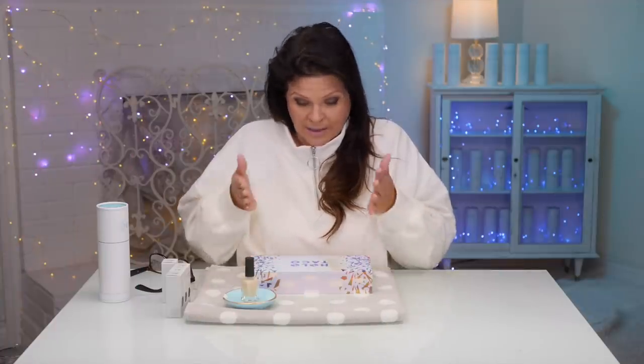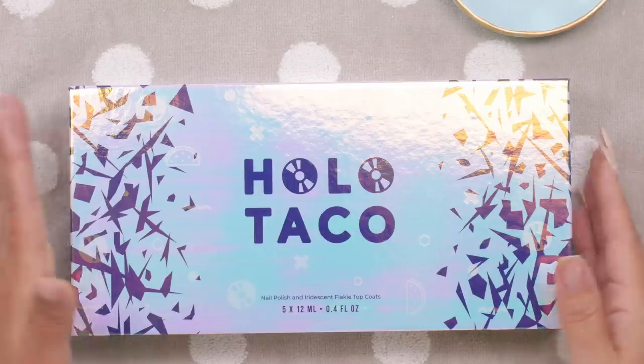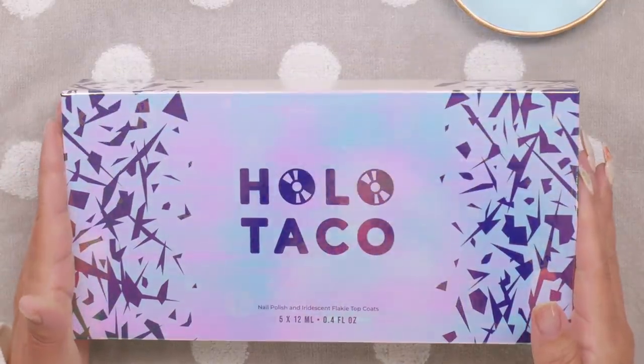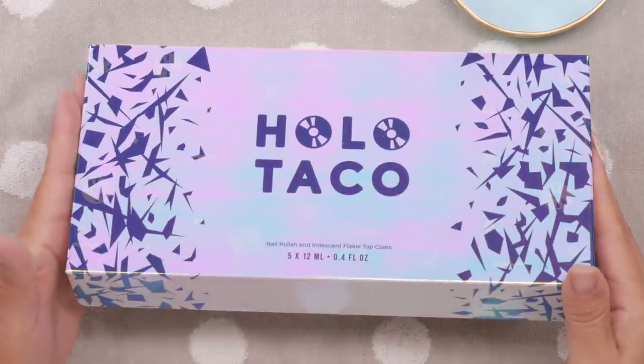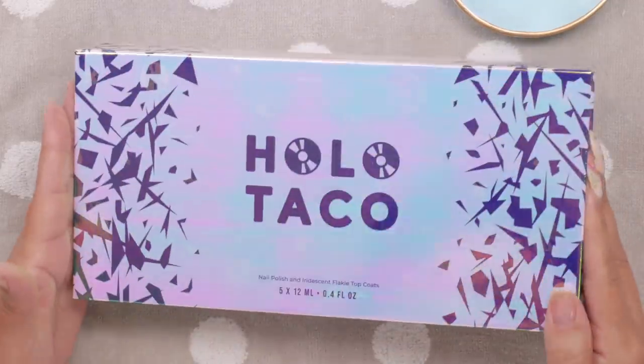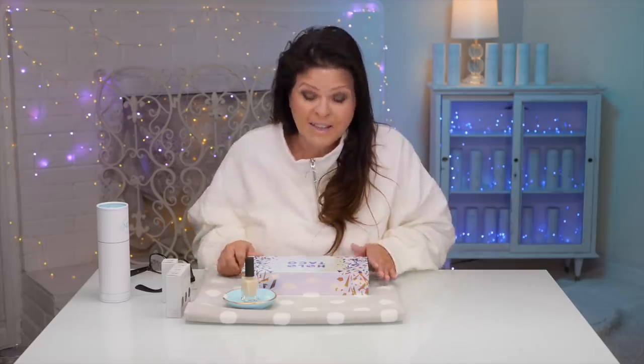Unicorn skins — let's just start with the box. It's beautiful. Look at the color shifting on the box alone. Spectacular. I mean, it's the little things right now. We all need something to uplift our spirits, and this is just the thing to do it. So let's see what's inside.